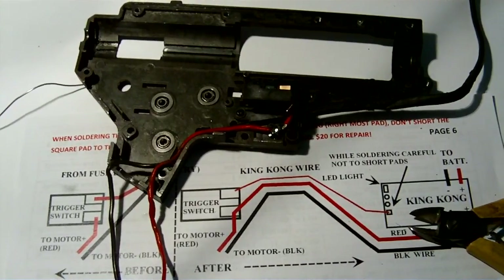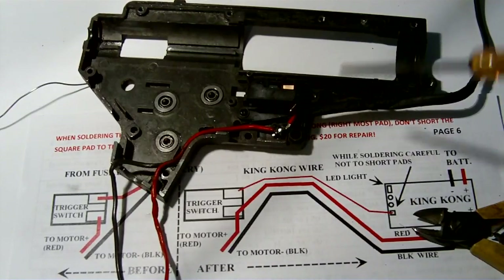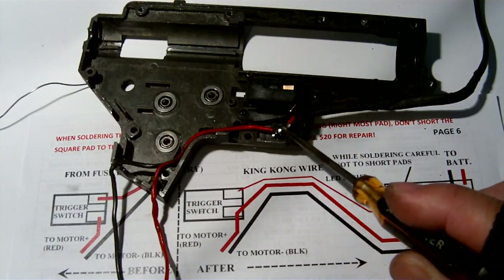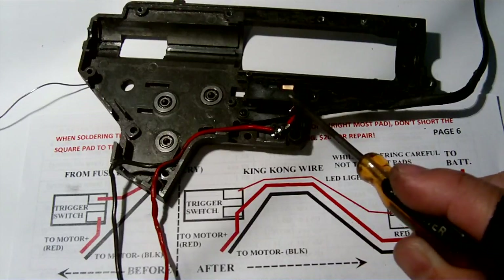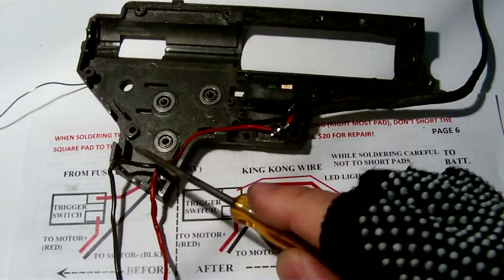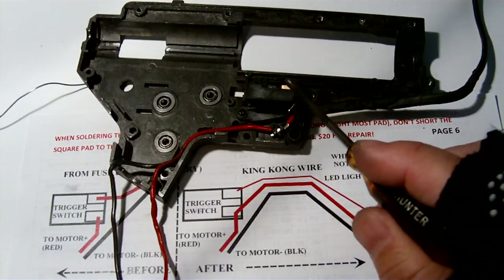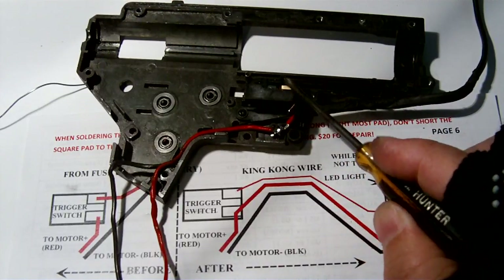You can see now I just desolder the red wire from this contact and move the red wire down to this contact. Now the red wire doesn't go through the trigger switch and directly go to the motor, so the motor is completely isolated from the trigger switch. The high current will also be isolated from the trigger switch.